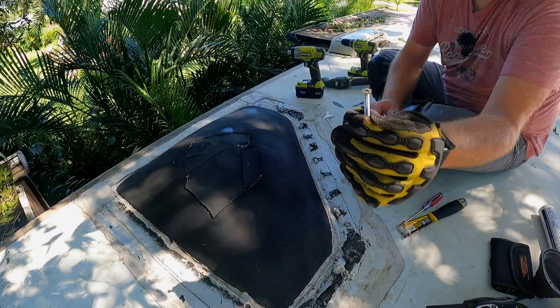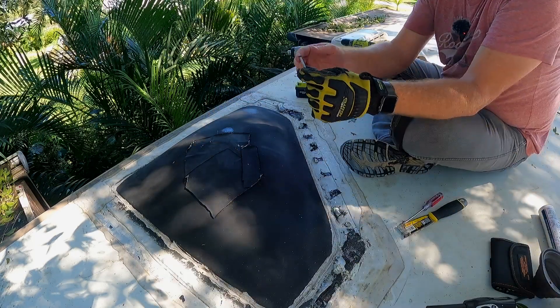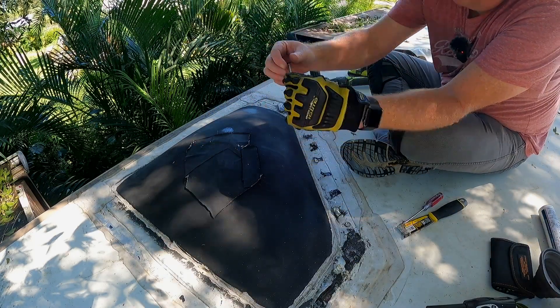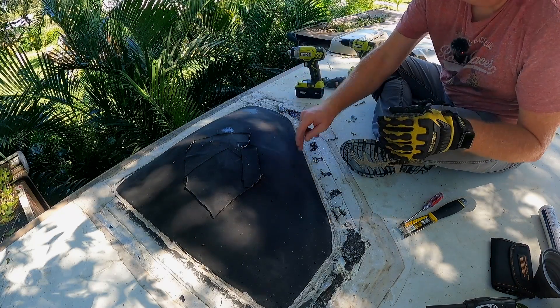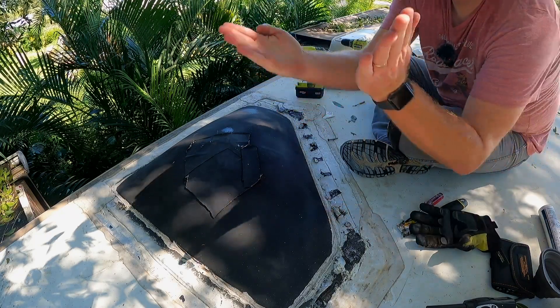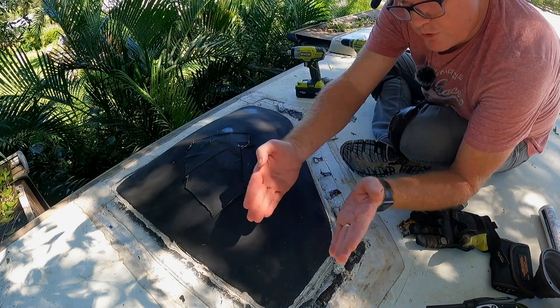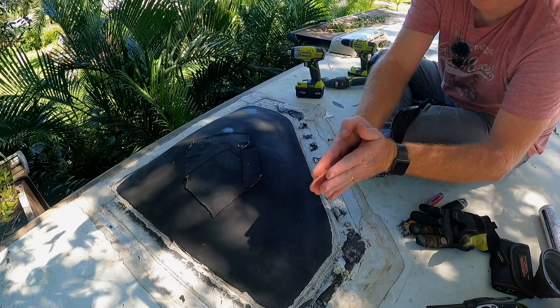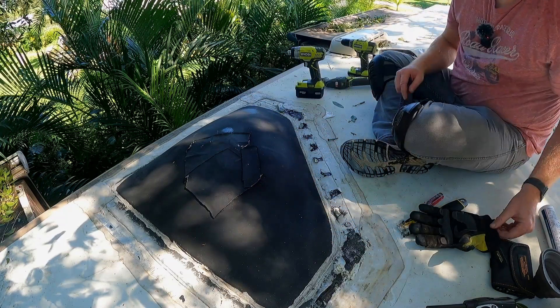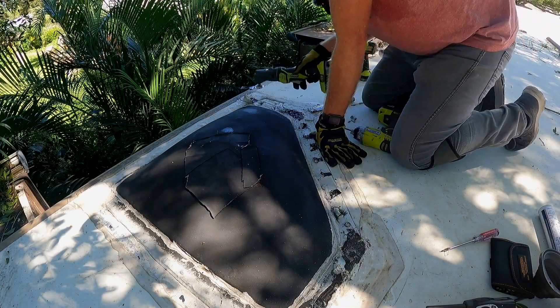This screw here is a V-head. The problem with a V-head is that as the screw goes down into the plastic, the V shape is going to try to push the plastic apart as pressure is applied - and that could crack the flange. I'll be interested to see what the bottom of this flange looks like when we get all the way under there.